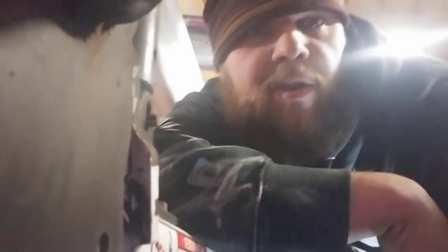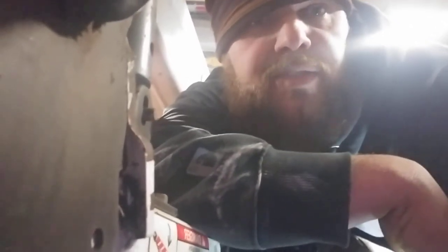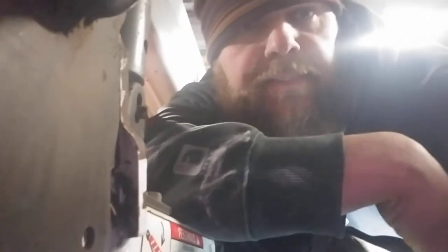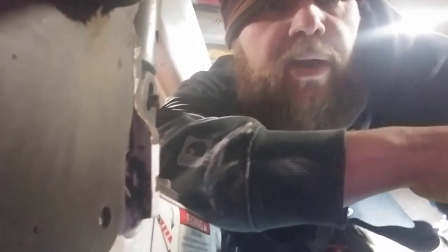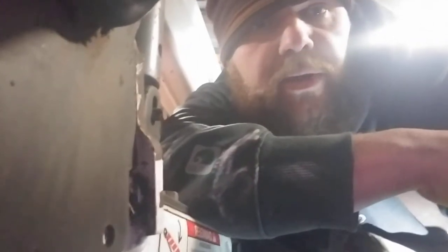Hi, welcome back to Lewis Life Outdoors. I'm Josh. On today's episode, we're going to be talking about lift and tilt actuators on your Bobcat. This customer came out, warmed his machine up, got in it, put his lap bar down, and pressed the push-to-operate button. The next thing you know, he's got a code for lift and tilt out of center — the actuators.